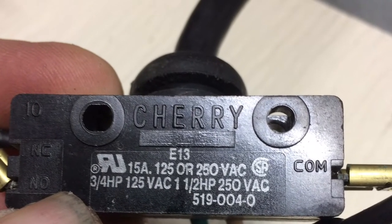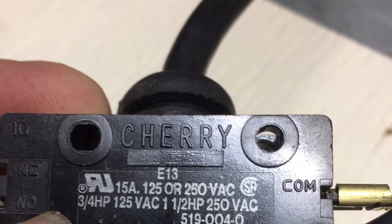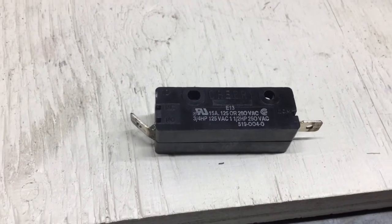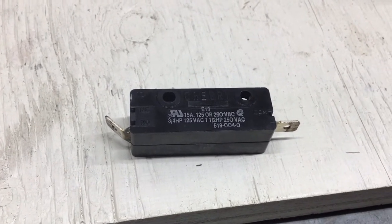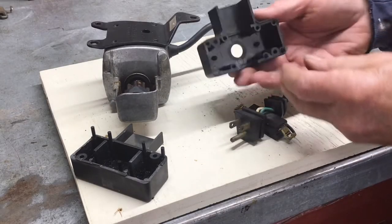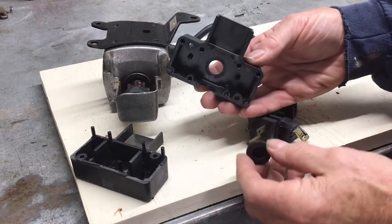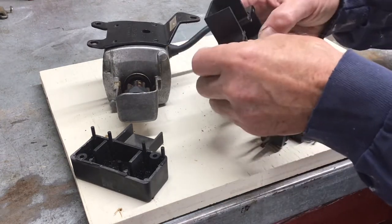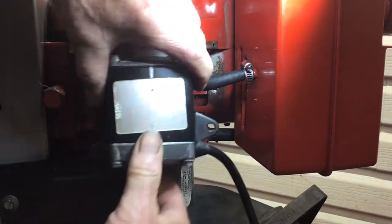Here is the original defective switch with all the information on it. Here is the switch I ordered from Amazon — same technical information, not the same brand. Before I put everything back together I wanted to check the rubber dome that protects the switch. It looks in good shape so I'm going to reuse it. The switch was around ten dollars.